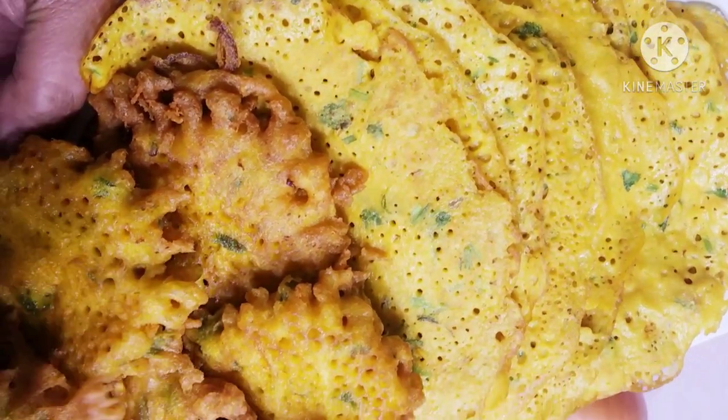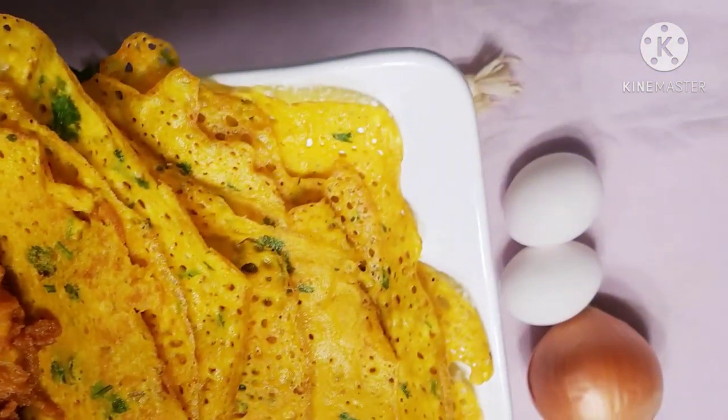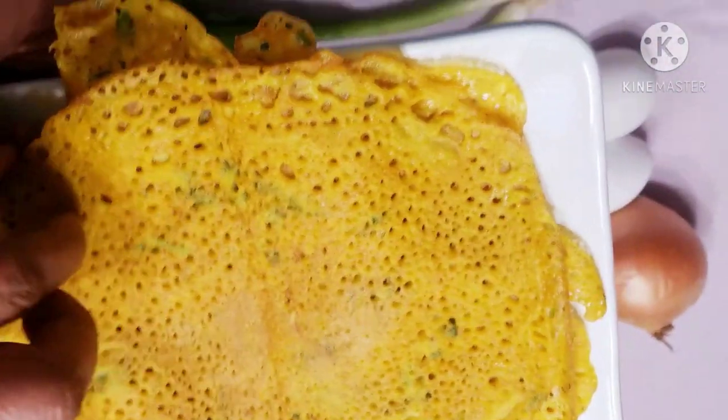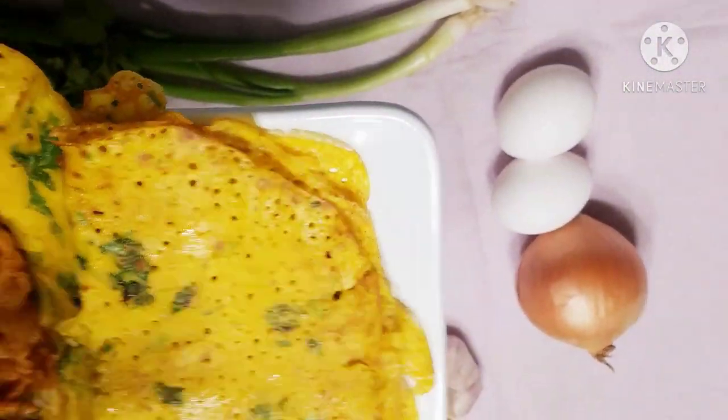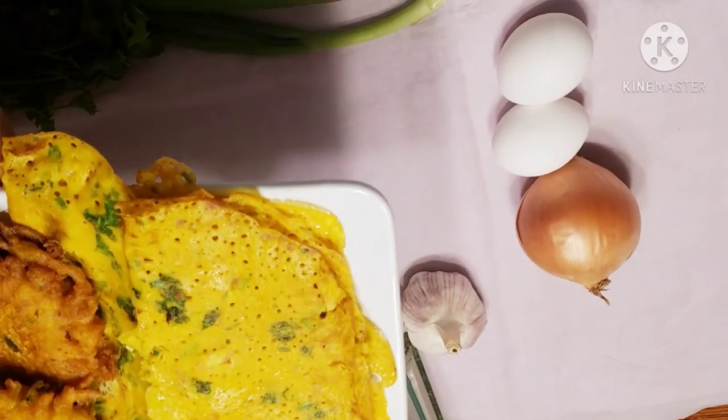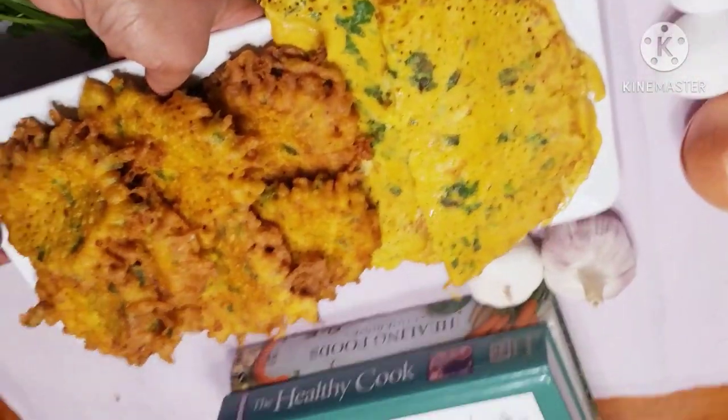They can actually taste the garden-fresh ingredients. This is the last of the garden ingredients. Please subscribe to our channel and click the notification bell.